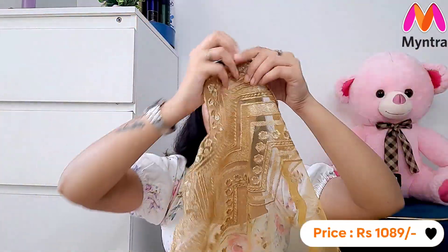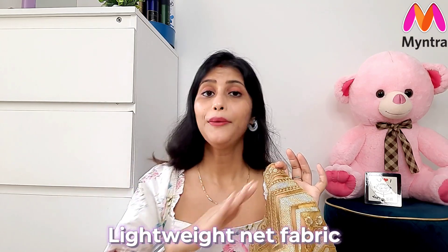Overall, this saree is very lovely. Whether you have a festival, a family function, or a wedding to attend, this is a great choice. The work is done in very good quality — it won't cause irritation. It is very lightweight, you can easily carry it all day. Even if you are unmarried, it is also very suitable. The color, design, and everything is amazing — it will never go out of fashion. I highly recommend it.